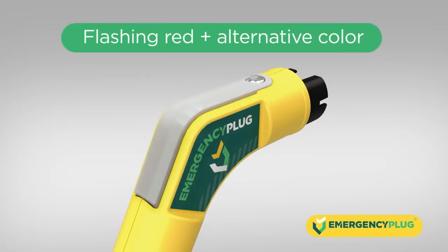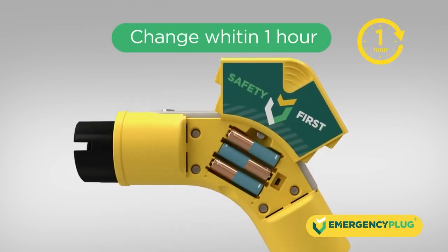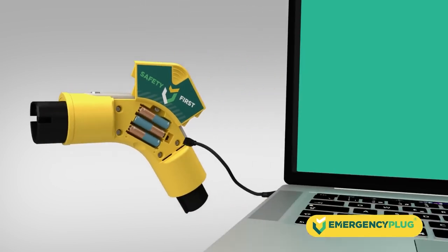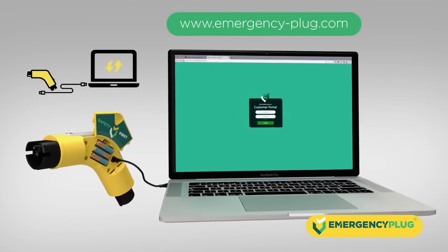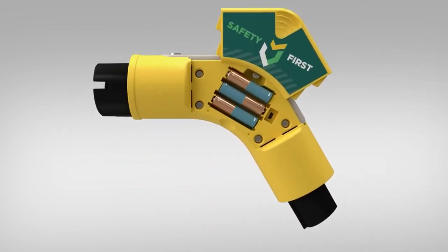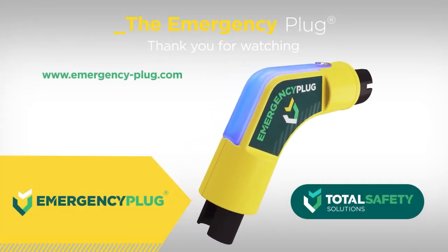If the LED indicator flashes red and any alternative color, it means the batteries of the plug are running low. A battery change is needed within one hour. Always make sure you have the latest firmware installed, freely available on our website. Safety First — the emergency plug from Total Safety Solutions.